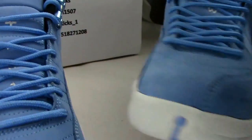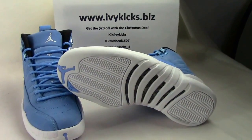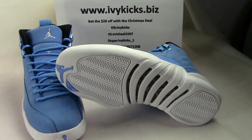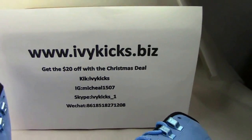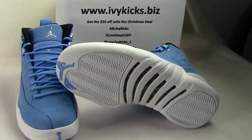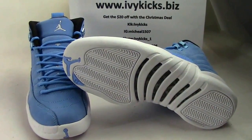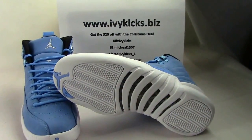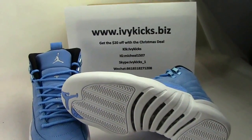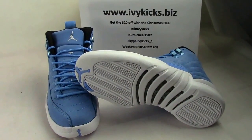I sincerely hope you can enjoy this hot style from our website. Also, take part in our activity about the Christmas deal — get $20 off with your order from our customer service on the live chat or through this method. Thanks for watching. Bye-bye.